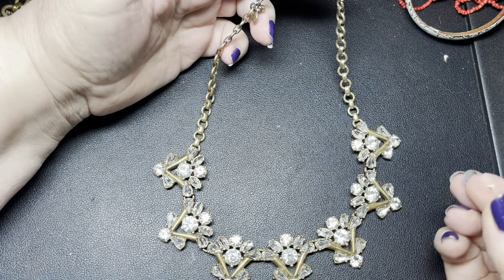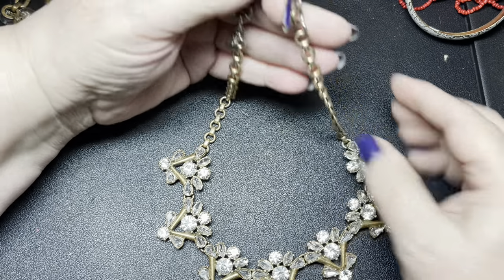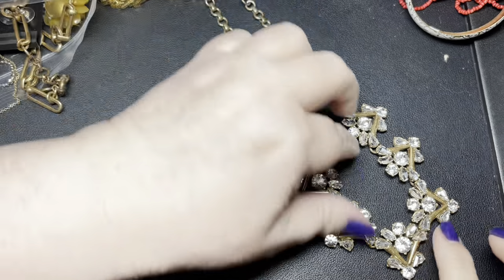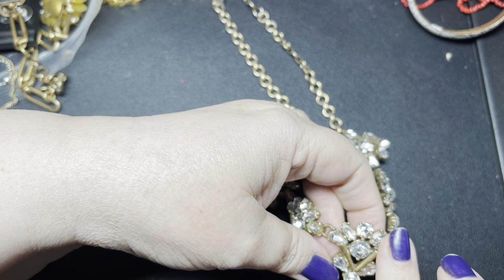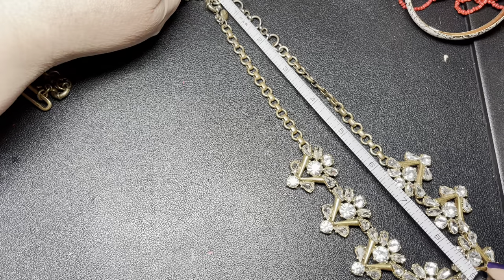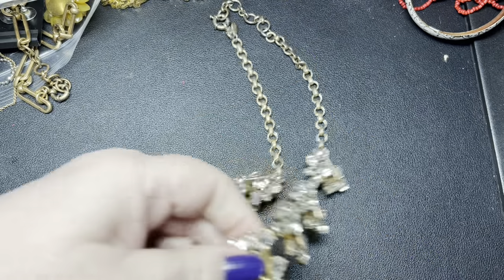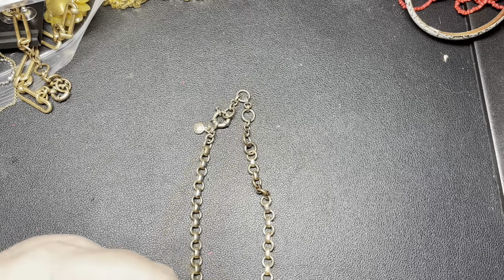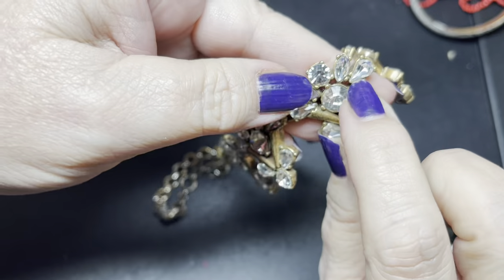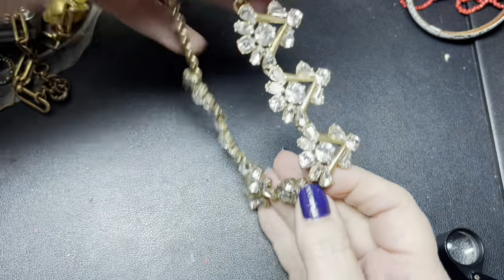Is that a piece of glass? I'm trying to look close. There is some discoloration right up here, but that is a pretty piece. With the extension it is only 17 inches. There's something catching my hand — this rhinestone, glass rhinestone, is cracked just on the tip. So I'm going to say $3 on that piece.